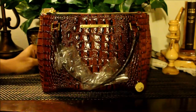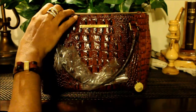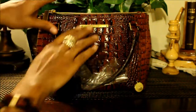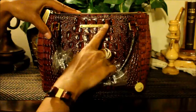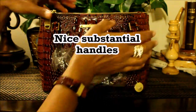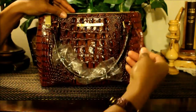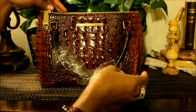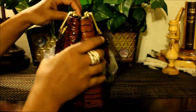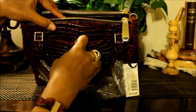So here it is — we're going to look at the outside and then the inside. As you can see, here's the Brahmin label, you've got your gold brackets with Brahmin written on it. There are no feet on this handbag. Here is your Brahmin charm, and here on the back you have your back pocket.